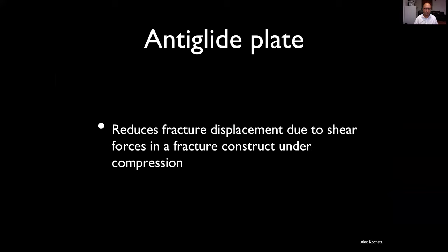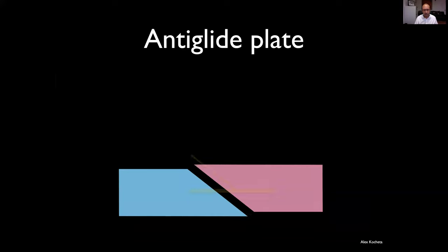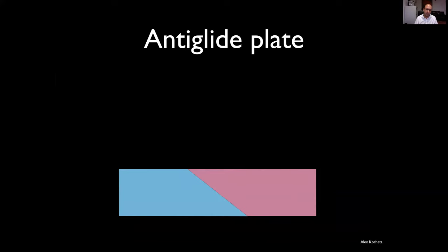The next plating technique is anti-glide. This is a specific technique that reduces shear forces where the construct is under compression. Here's an oblique fracture — these two bits of bone are being pushed together by external tendon and environmental forces. The fracture plane translates some of that compression into shearing, so the two fragments will tend to shear against each other and displace.